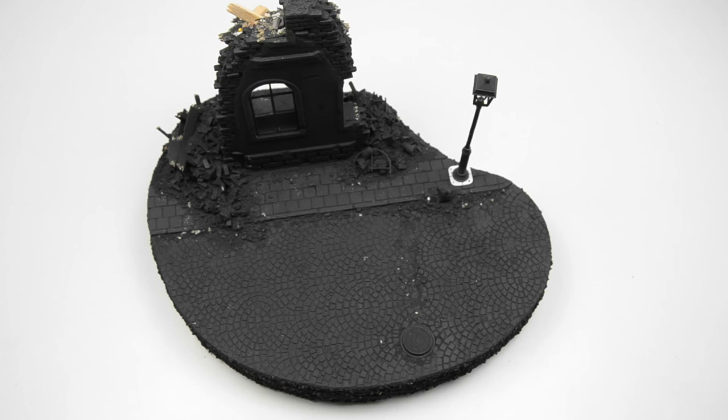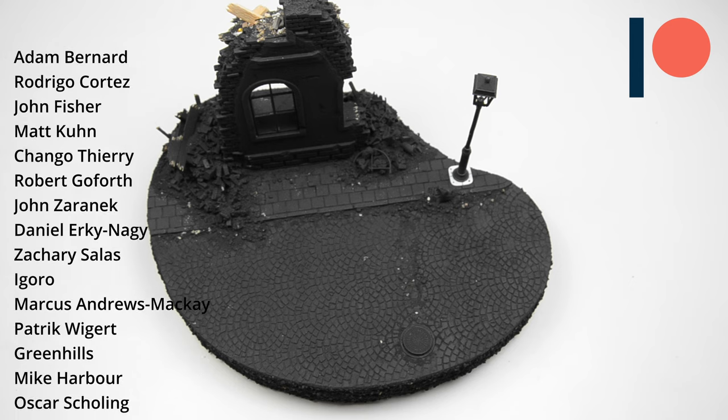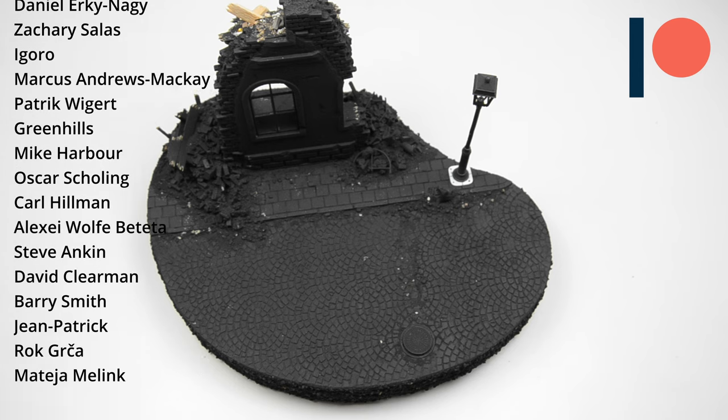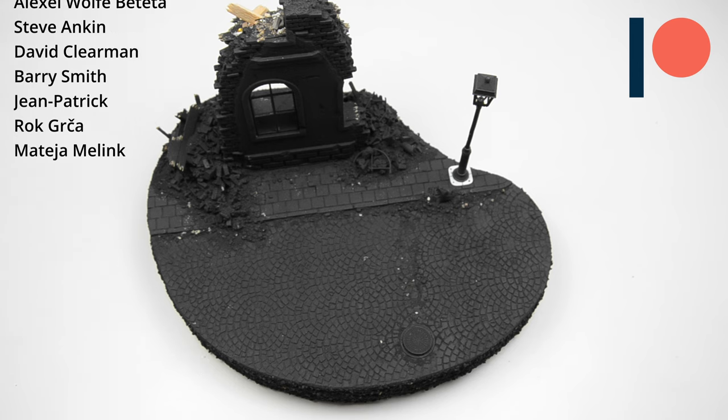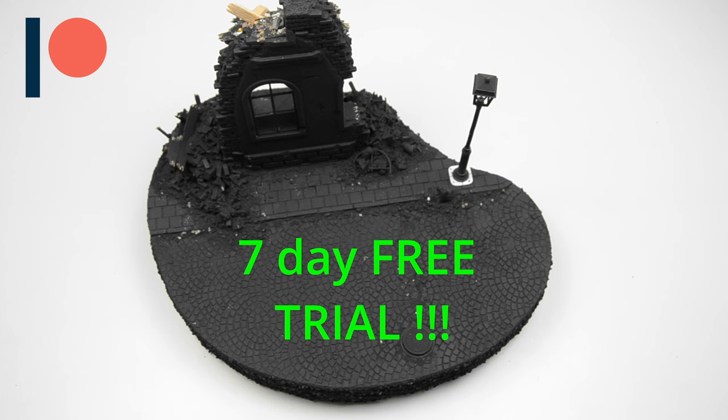So the upgrades are finished, and I will take a second to say thank you to my amazing Patreon team. Just check out the page if you want to become a part of our scale modeling community. You will get a lot for a small amount of money — the first 7 days are free, so you can get a free tour.